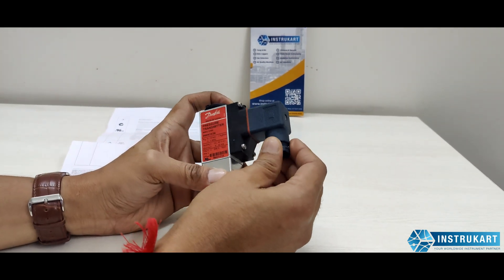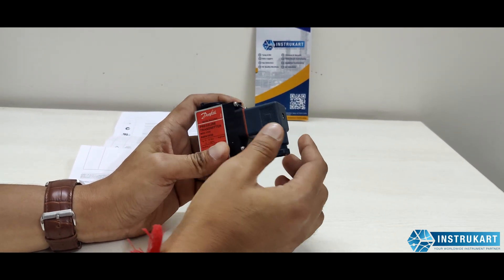For the pin selections or connecting to the pins, you can open this and connect to that.